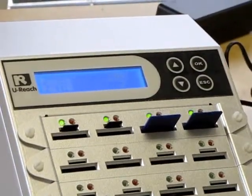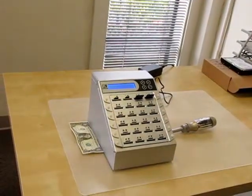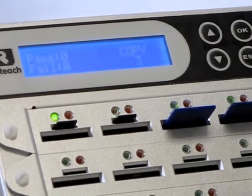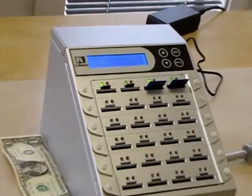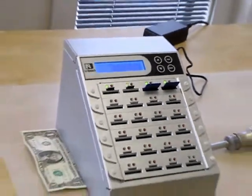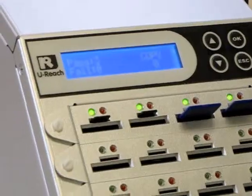The blinking green lights indicate that the targets are copying. The LED screen will also show how many targets are copying — as you can see it says copy 3 because we have 3 targets. When all the copies are done the lights will be a steady green. The LED screen also indicates that none of the copies failed.